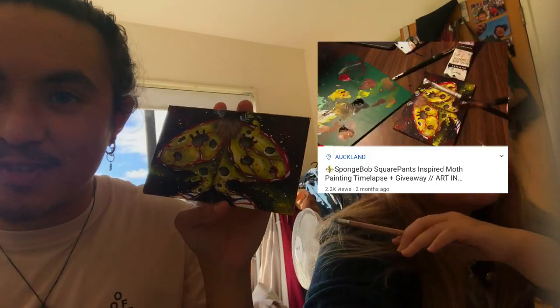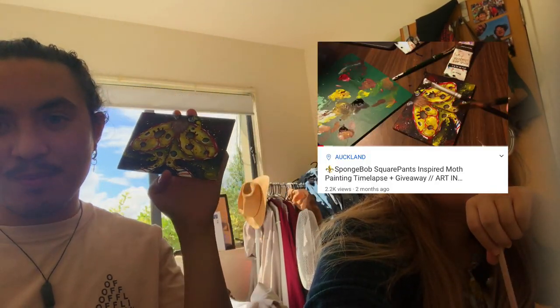After a few minutes of trying to draw Bokuto and Nishinoya, we have decided to do butterflies and moths instead, because it's a lot more fun, easier and not too stressful. I've done butterflies before — this is from my Spongebob inspired moth video. So we're going to do the same thing on these canvases.